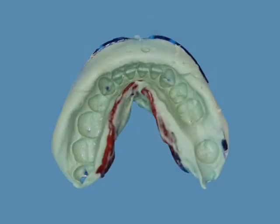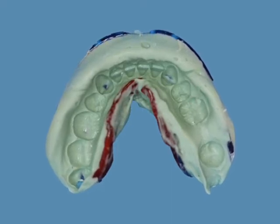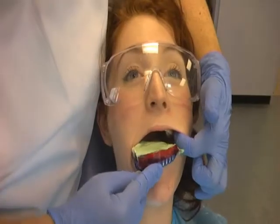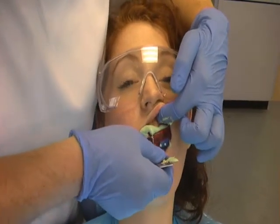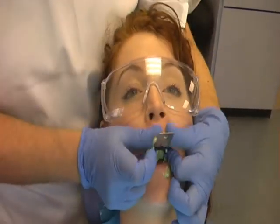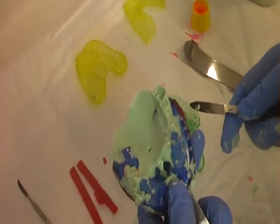Thoroughly mix the alginate and load the upper tray. You can stand behind the patient to insert it. Make sure it is in the correct position and fully seated. If you happen to have a patient that has a sensitive gag reflex you must explain fully the procedure. Reassure them and advise them that deep breathing through their nose may particularly help. To achieve a detailed impression it is very important that you manipulate the lips and cheeks around the impression tray as the alginate impression is setting.